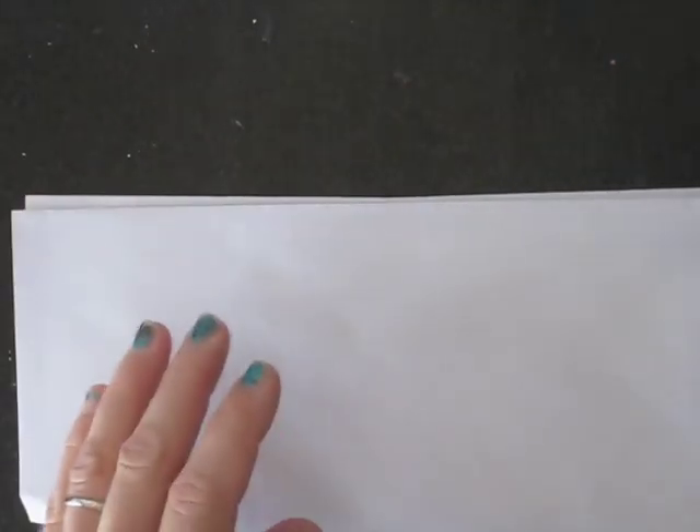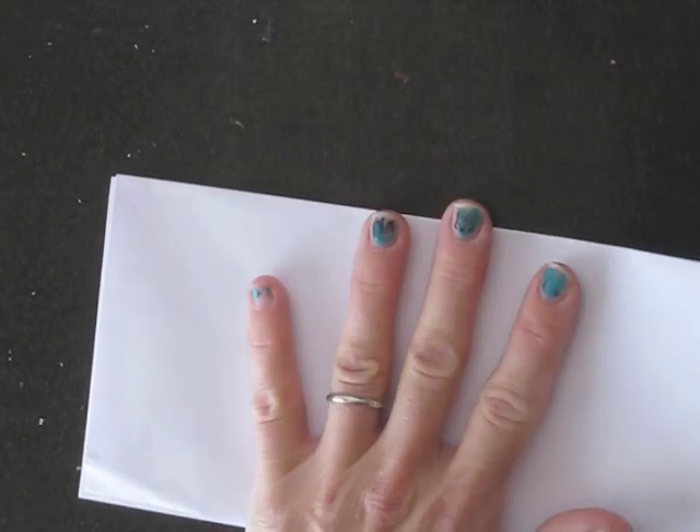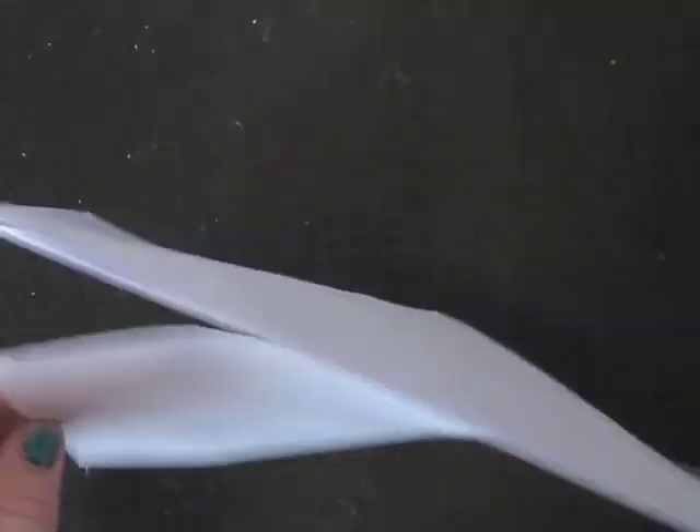I learned how to do this from DeeDee on Ustream — it's Coffee and Art in the Morning. She's on Ustream and Inkwell is her name. She showed us how to do this one time. She has a wonderful show on Ustream and is an amazing artist, and the techniques she shows are fabulous. This is just a really easy way to jazz up envelopes.